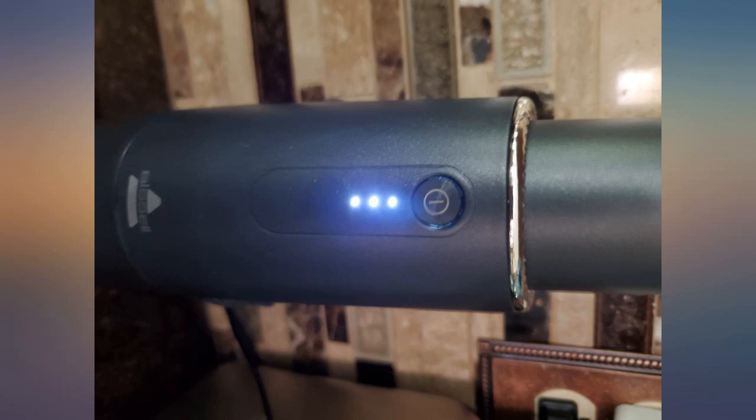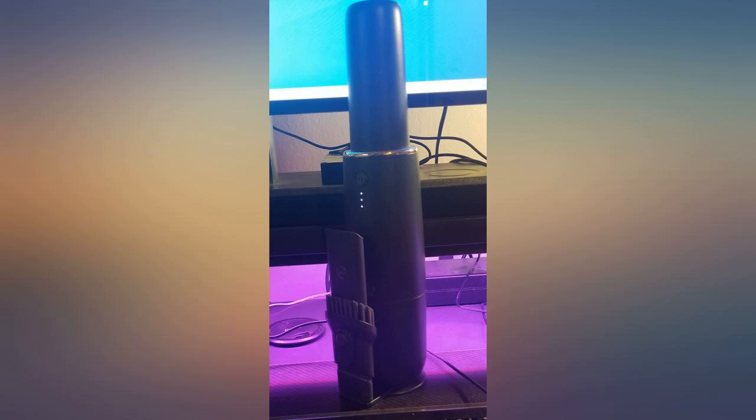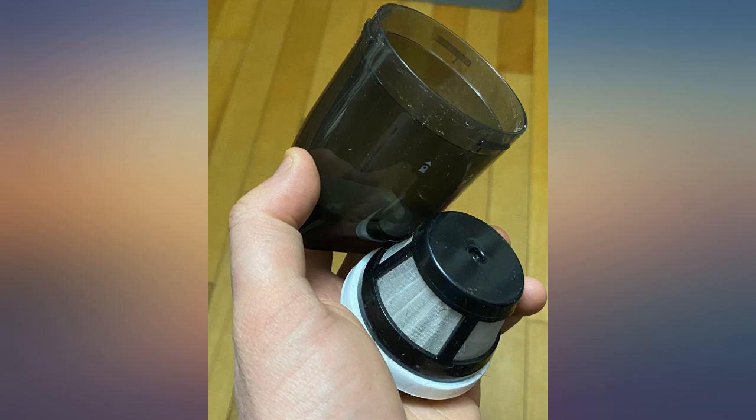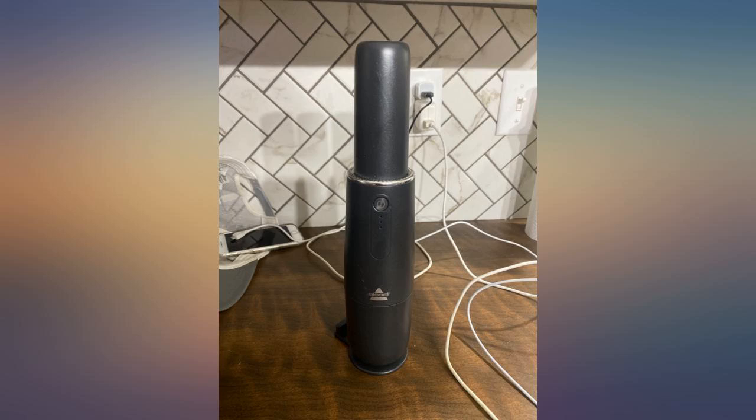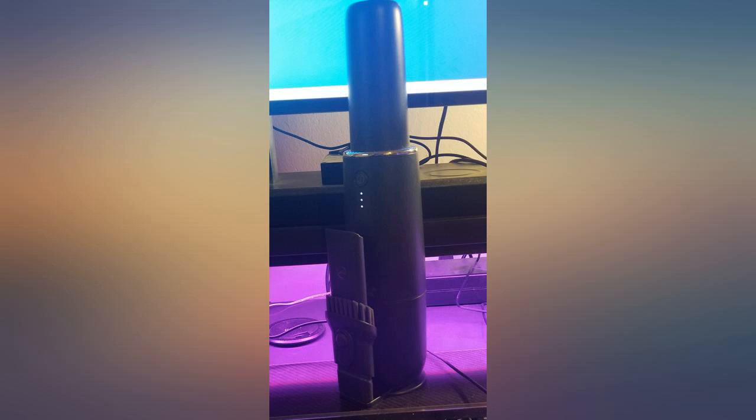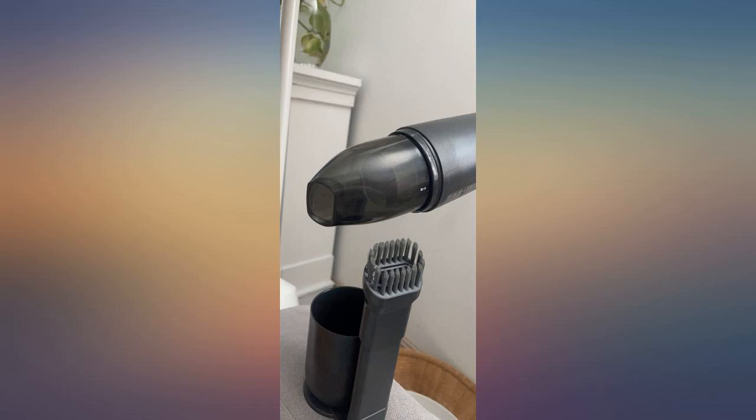It comes with an attachment with a brush at the end, which is pretty much required as using it without any attachment doesn't work that well. Cleaning it is easy as the compartment comes off. It doesn't hold much at all, but it is a small vacuum. It uses filters, which is nice, and they're easy to replace. It also came with an extra filter.